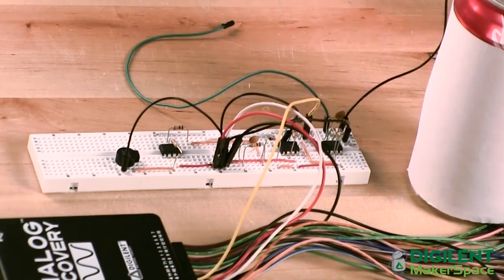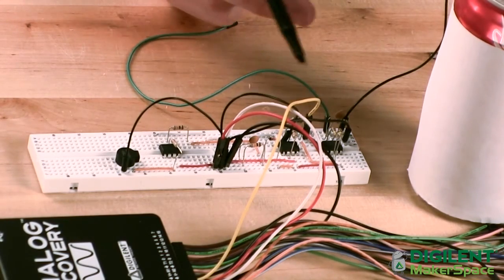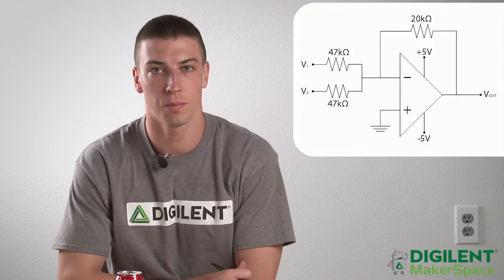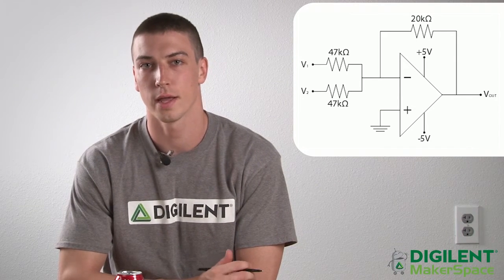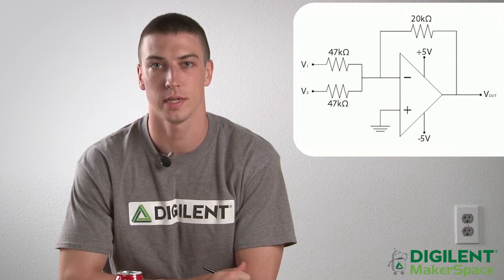We want to mix these two oscillator signals, and this takes place in the weighted summer portion of the circuit right here. This is composed of another OP27 operational amplifier, a 20 kilohm resistor, and two 47 kilohm resistors at each of the oscillator inputs. The weighted summer outputs a sum of the two oscillator signals, resulting in a sinusoidal signal that also varies in amplitude. This varying amplitude follows the frequency of what's called the beat, and this is referred to as a beating signal.